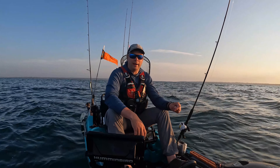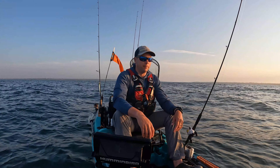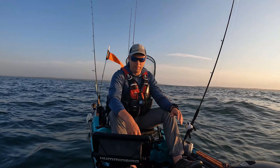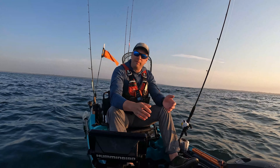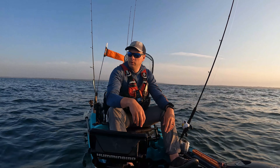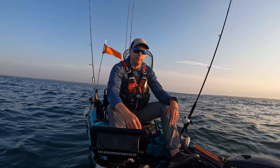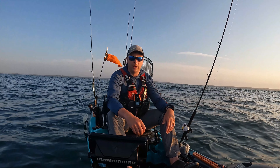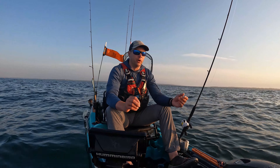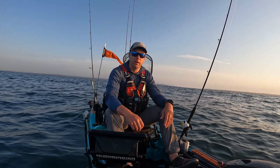Hey guys, welcome back to the channel. Today is gonna be the first fluke trip of the year and I am extremely excited about this. Black sea bass season was kind of a bust this year — there were fish around but they just weren't great — so time to move on to bigger and better things. Sitting right now in the third week of June, these fish should be here. I think this will be a pretty good day; usually my best fluke come right now.